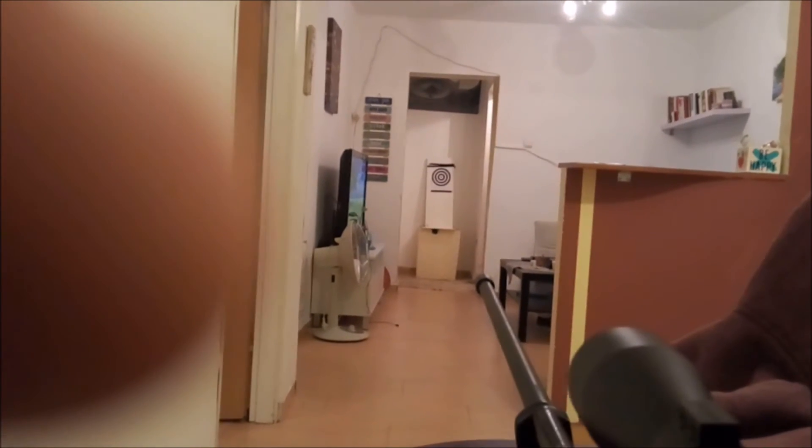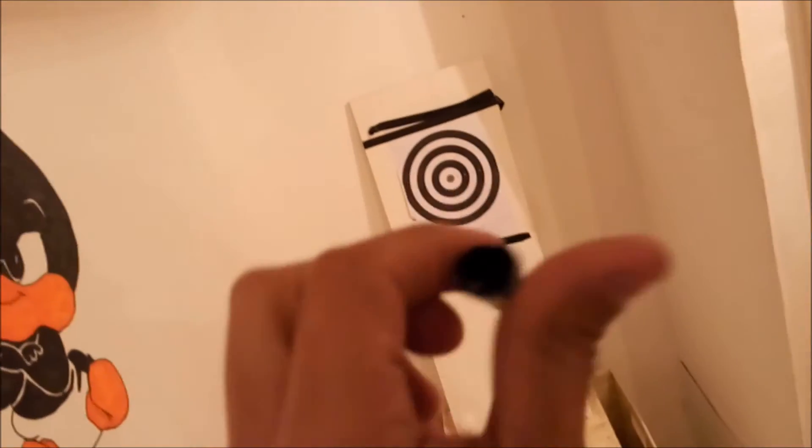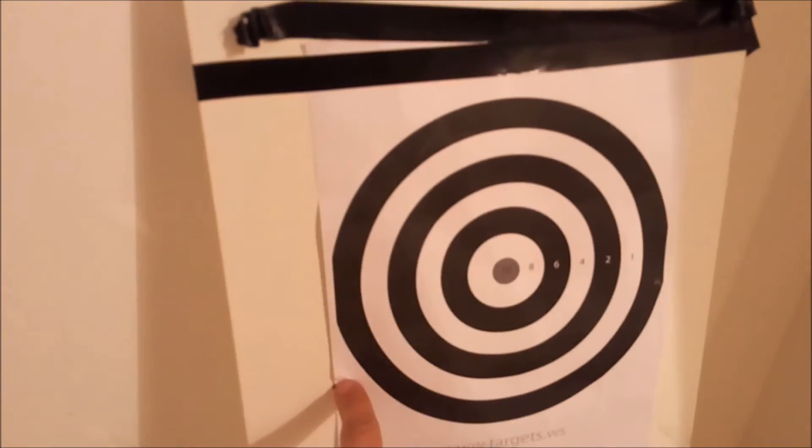Shooting in 3, 2, 1. Okay, let's see where it hit. You can see that the dart — the cone of the dart has fallen off — but I got it right here and it went all the way through. Let's try another one.